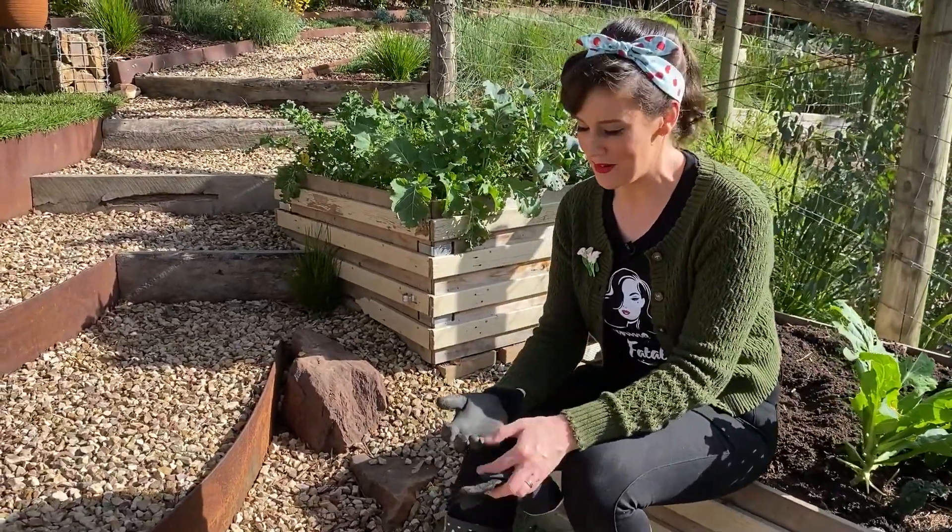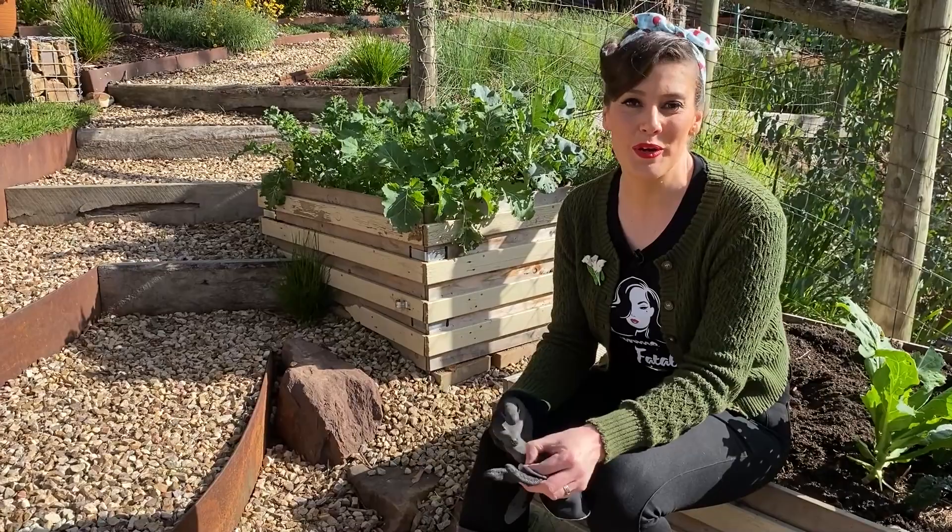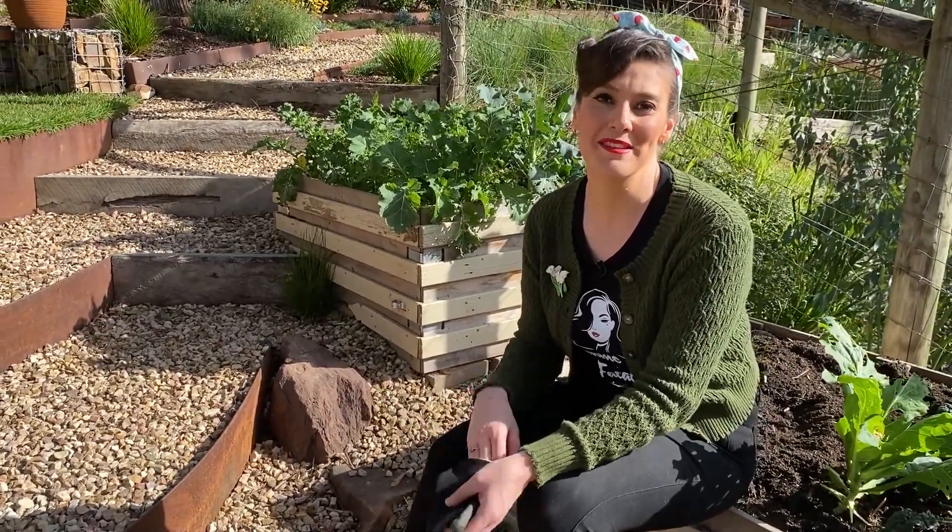So no matter what type of soil you've got, with these tips you can have your soil prepped and ready for planting, and your plants will thrive.